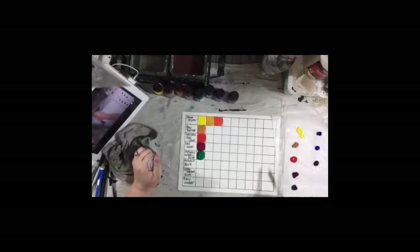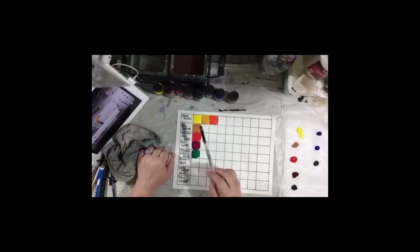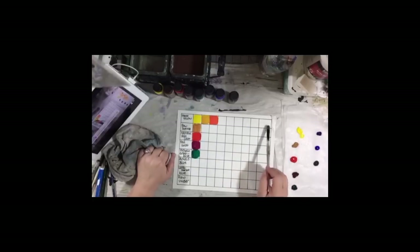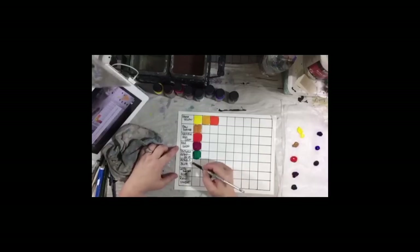Now what you could do at the end, since we have this extra row of squares, is you could pick the color and mix it with white, and then also mix half of the color with black and see what happens. Maybe we'll do that since we have that extra square.